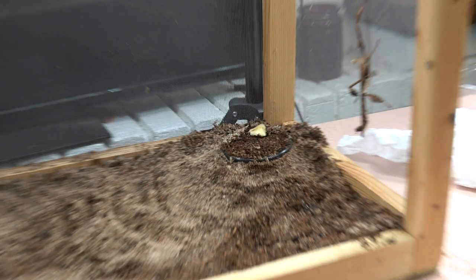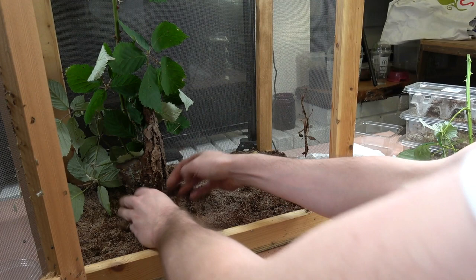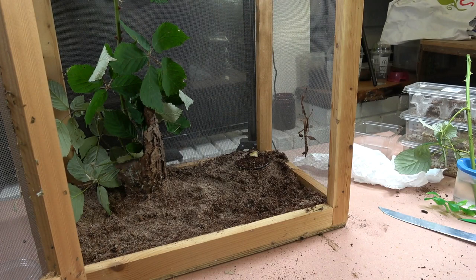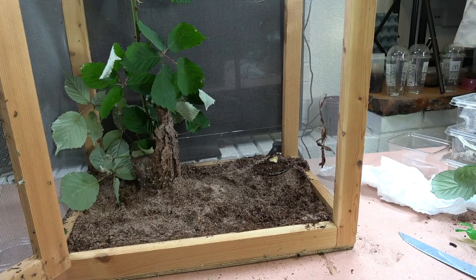Next we pop in our pot with some bramble. Bramble is a great food plant for them; however, young nymphs will take better to eucalyptus. Don't panic if you can't get eucalyptus — most will still take to bramble, but they adapt easier to eucalyptus. Other food plants include hazelnut, salal, and guava, so hazelnut, salal, guava, bramble, and eucalyptus are all known food plants for these guys.